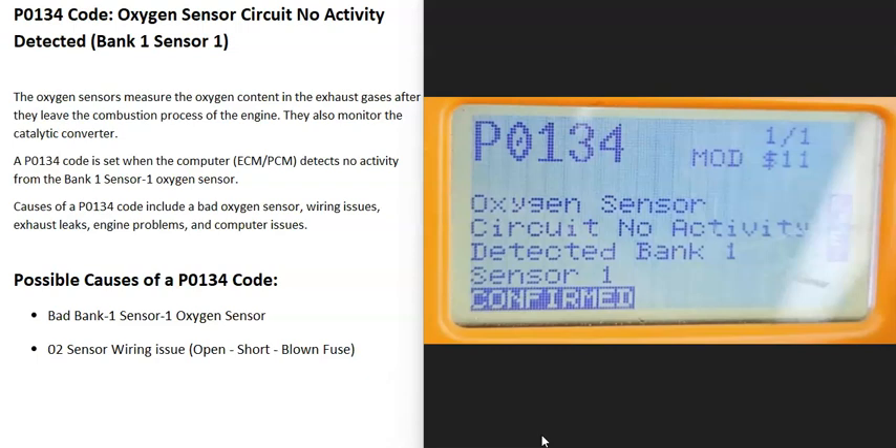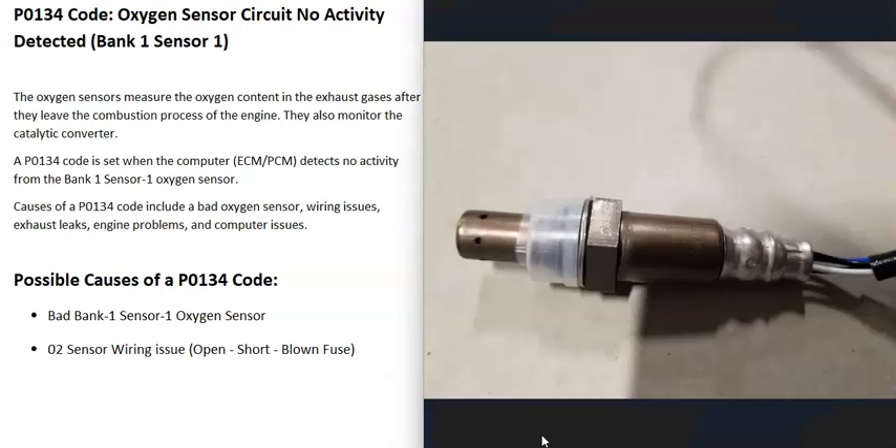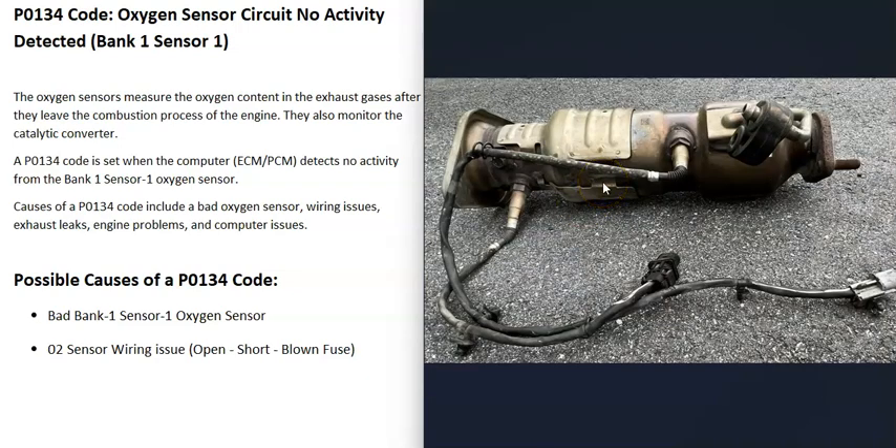Today I'm talking about a P0134 code — what it is and how you could go about fixing it. The P0134 code means oxygen sensor circuit, no activity detected, bank one sensor one. Vehicles have oxygen sensors located down on the exhaust, and they do two things. The first is they monitor how much oxygen was burnt off during combustion, and the computer uses that information to adjust the air-fuel ratio mixture going into the cylinders. The second thing they do is monitor the catalytic converter.